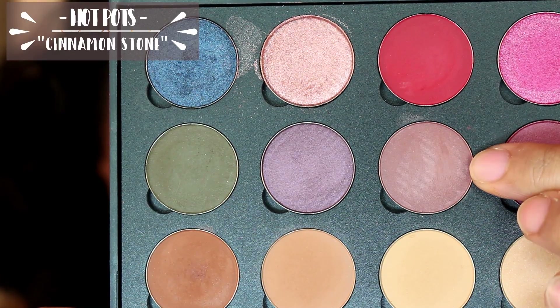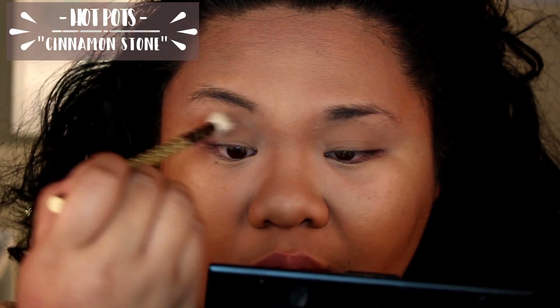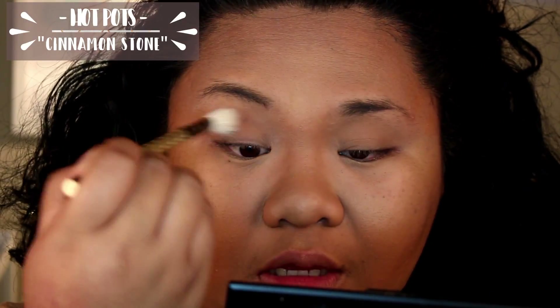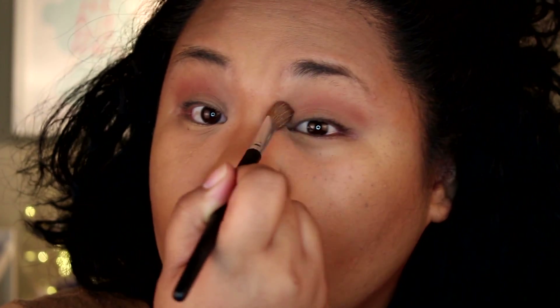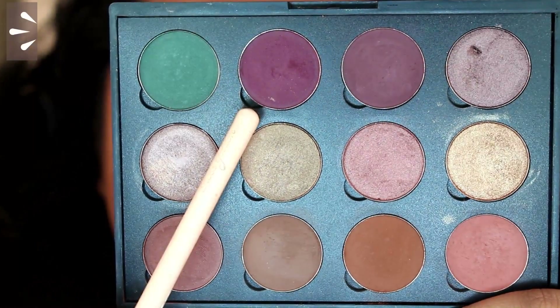I'm going to go into the shade Cinnamon Stone to use as a transition color. I'm going to use this in the crease of my eyes so that I have a very nice transition throughout this whole eye look. I'm going to take a fluffy brush and blend out the edges so there are no harsh lines, then take another fluffy brush and blend it out even more.